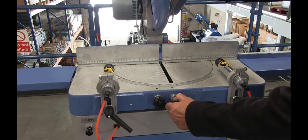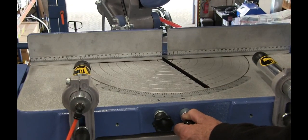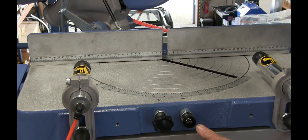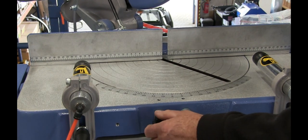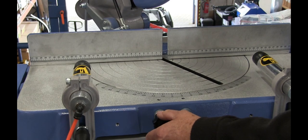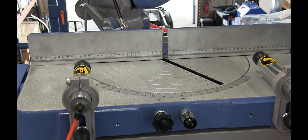Around here we have dead stops for certain angles — zero, of course, 22.5, and 45 degrees — so it will go exactly into those positions. If you have cuts to do at awkward angles, you can actually clamp it, for instance at 29 degrees, with this extra locking screw here. So that's now a 29-degree cutting angle.